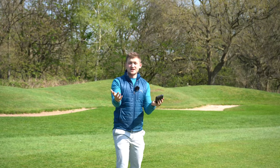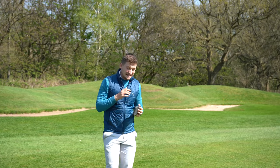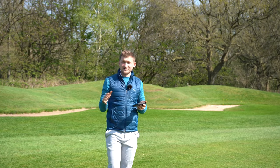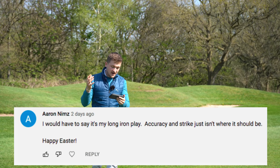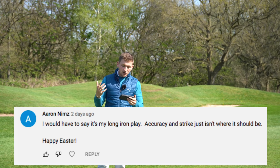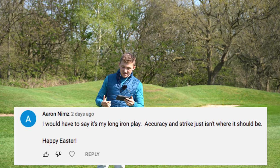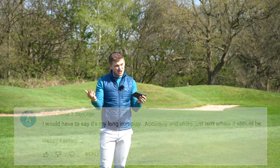If you're brand new to this channel, this channel is powered by you the viewers - anything you ask for we create and make. Today's tip comes in from Aaron. I think a lot of us can relate to this - I'd say 99% of us. My long iron play is the worst; accuracy and strike just isn't where it should be. Can you relate?